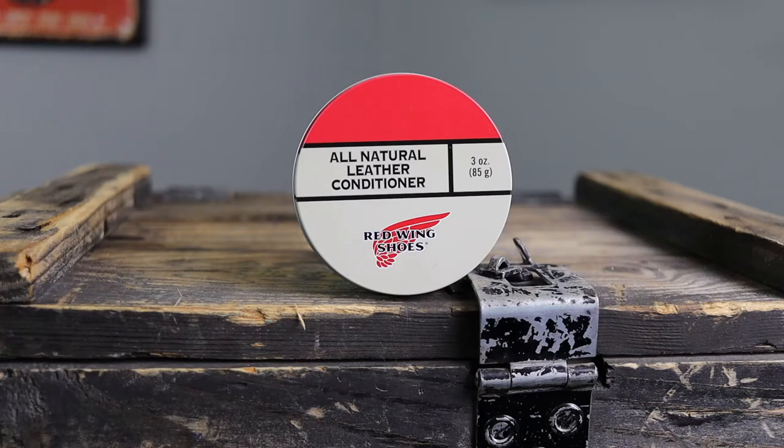I also received a kit from a new friend that included Red Wing's all-natural leather conditioner, which has some mink oil in it and offers good water protection — I've been using that quite a bit as well. I'll probably just finish off the remaining Snow Seal on these boots since I'm wearing them until they rot.